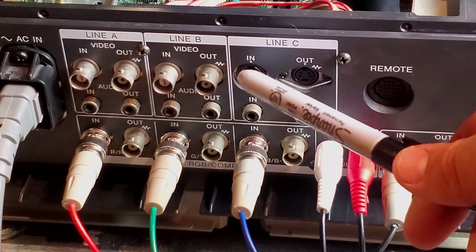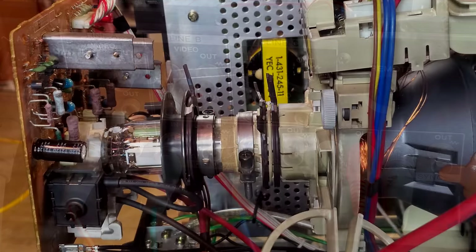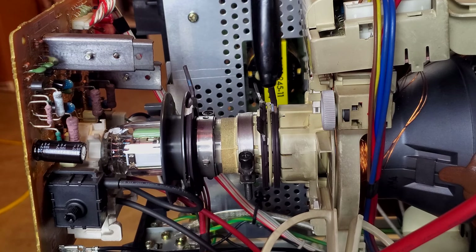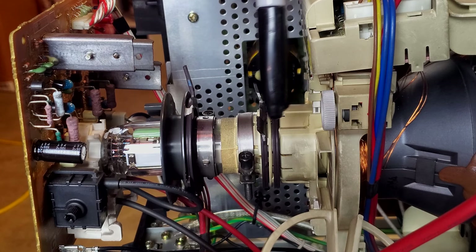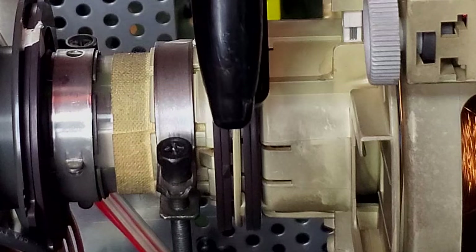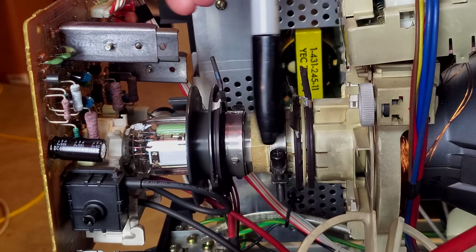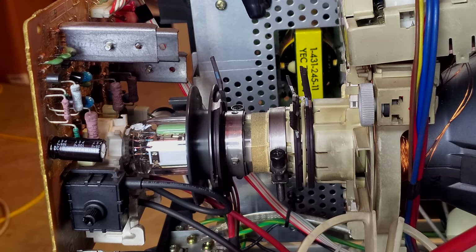There's a line for S-Video in and out, then two composite video in and out lines with mono audio, and a remote plug for an external remote. Looking closely at the neck of the tube, the convergence rings are set up in sequence — usually you'd see all three together against the back of the yoke, but on this model there's a separator between two of them that's not normally there on other M series. There's also an extra plastic ring followed by the convergence ring up front. The convergence is a little bit different on this one.